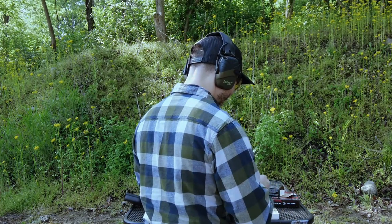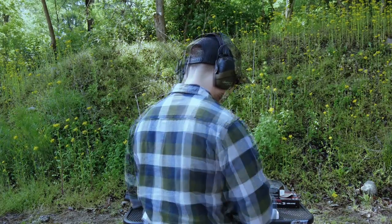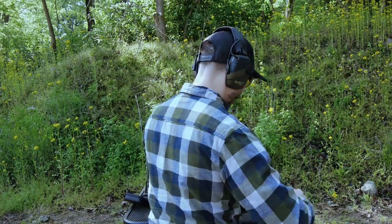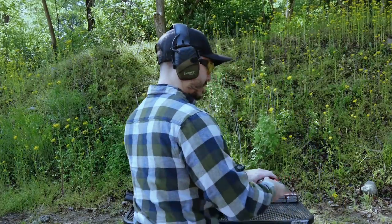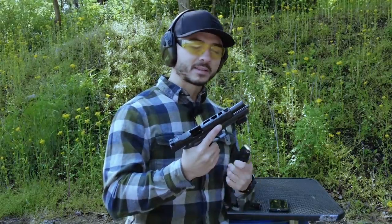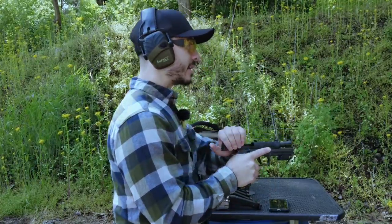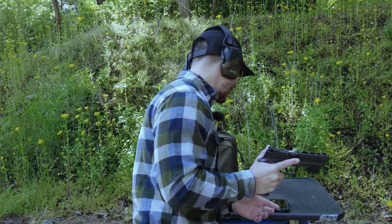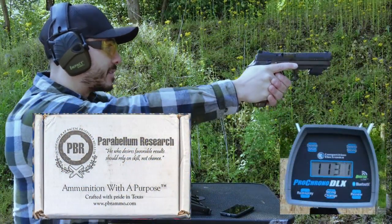We'll do 10 rounds of each ammunition through the chronograph, and at the same time hopefully get some Mantis X10 recoil analysis readings. We're using the P320 X5 that I use for competition — there's no better gun to test this with than the one I plan to use this ammunition in. Let's do a one-shot test through the chronograph and see if both apps pick it up.